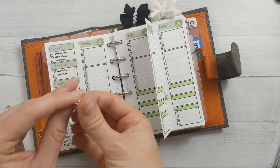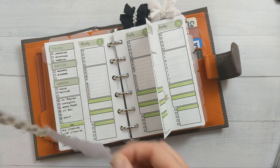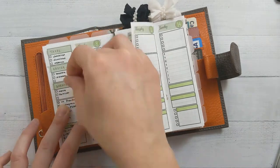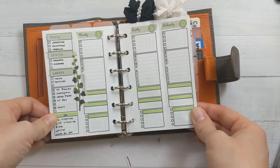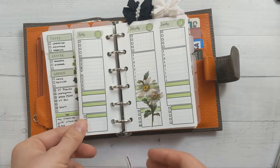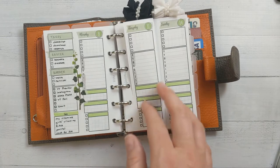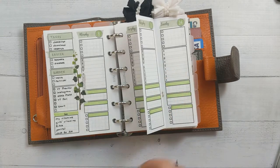This little ivy will go nicely along the edge here. So there's just a little something like that — it's not much but it'll do. And then I've got more tasks obviously on my monthly.